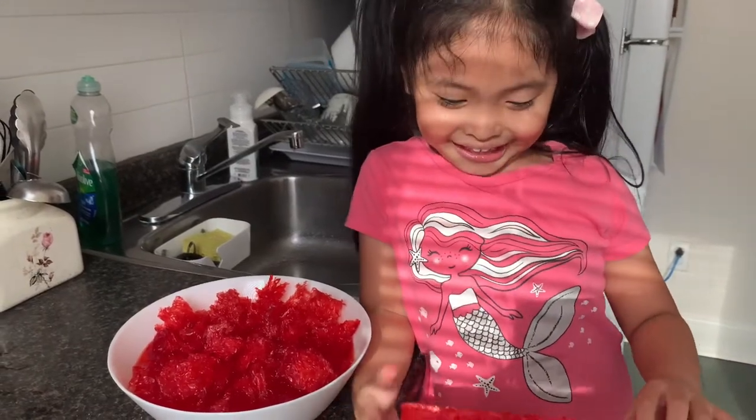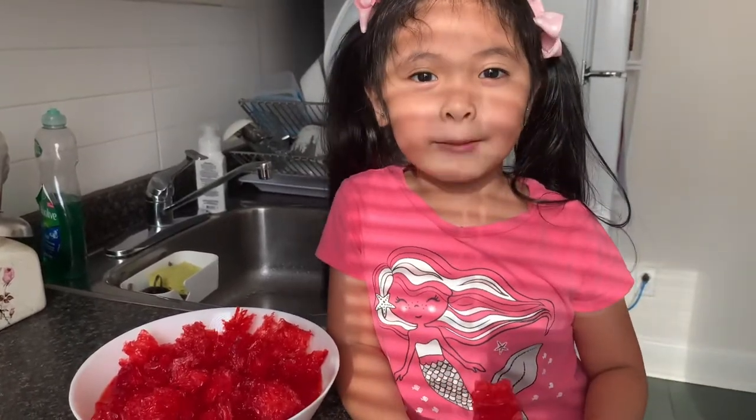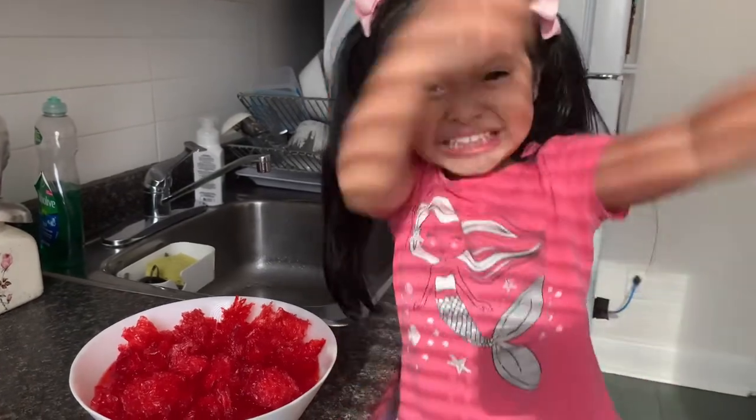Hi guys! Today we are going to make the gulaman dessert. Let's make it!